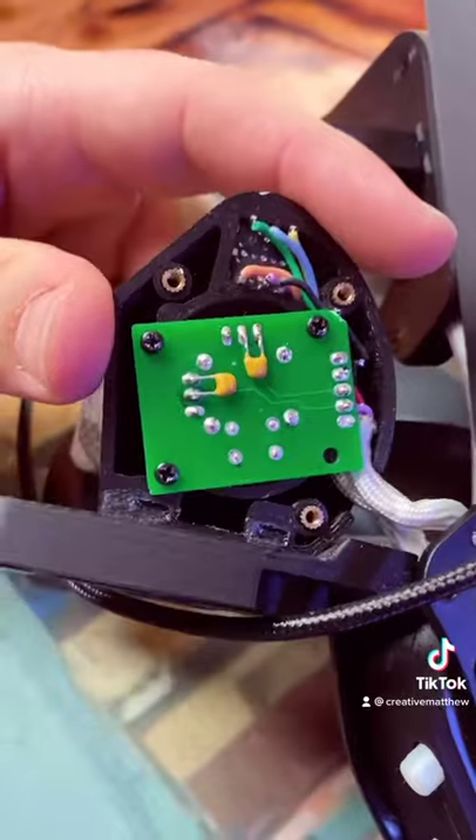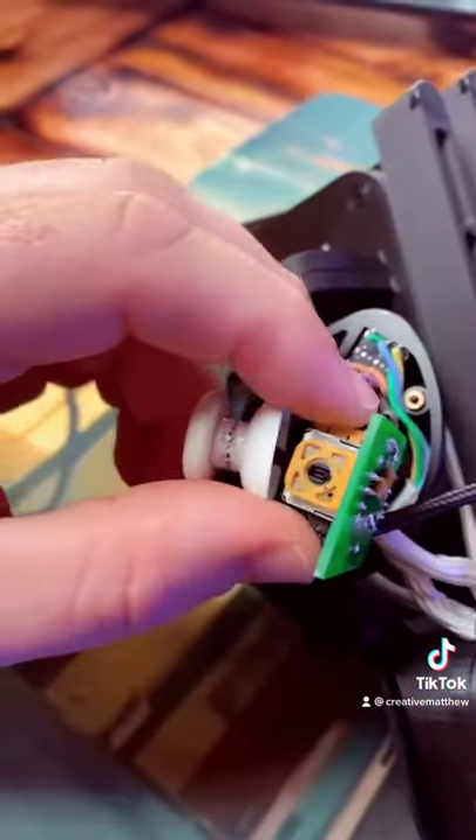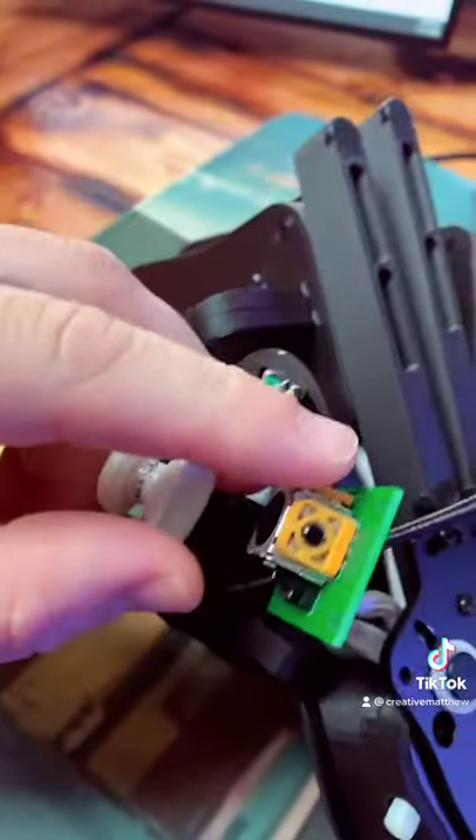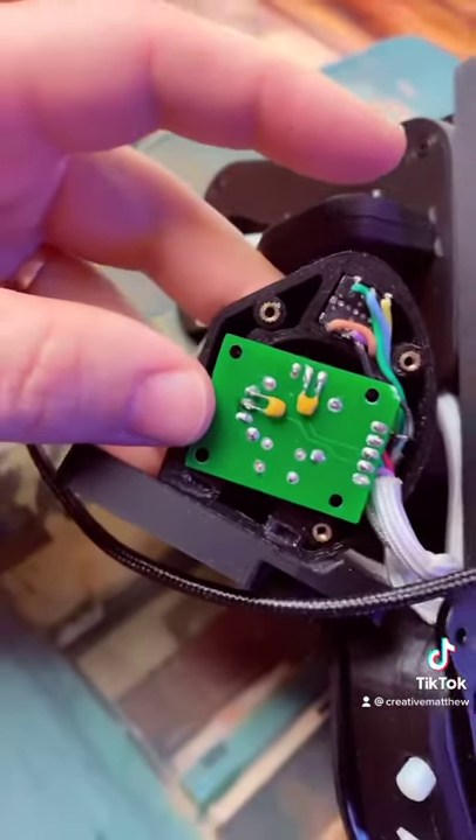I got to take this board out that has an analog stick attached. Got it off now — this is how it'll look. Then you just pull the thumbstick off, put the new one on, and put it back together how you took it apart.